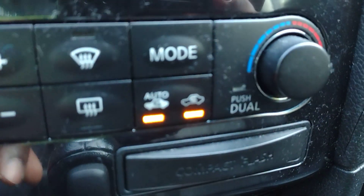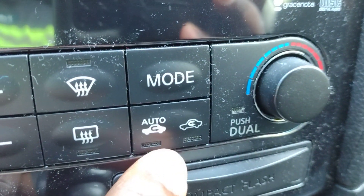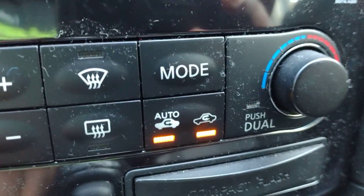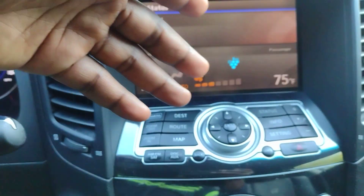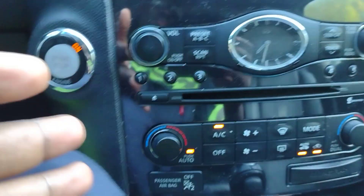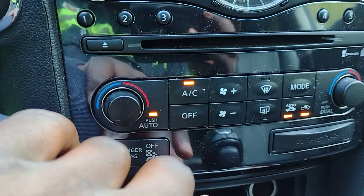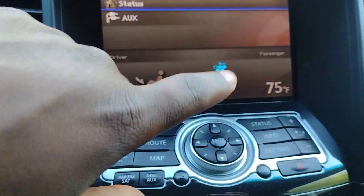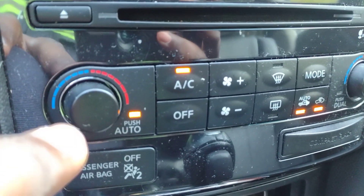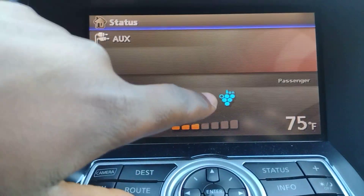Along with that you've got these buttons here for auto recirculation. You can recirculate your air manually if you please. Right now it shows none selected, which means it's getting air from outside. The second option recirculates air, and the third does it automatically. The system is called the Advanced Climate Control System — ACCS. You have the regular AC that you can turn on and off, fan speed, and a mode selector. I usually leave everything in auto to make the most of the system.